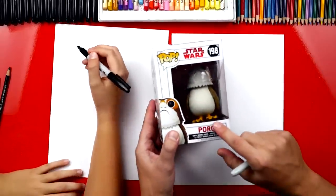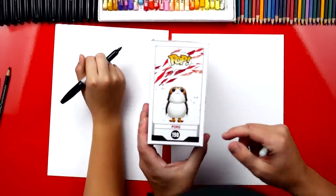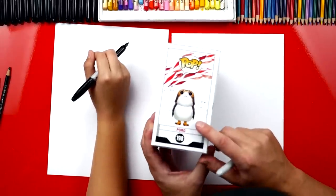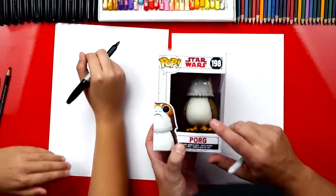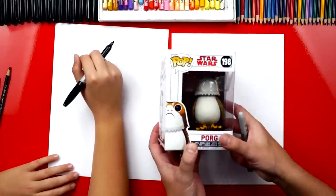We're also gonna give away this cool Porg pop toy. He looks so funny. I love these little characters. I think Chewbacca might even eat them in the movie. But we're gonna draw him and we're also gonna give away this toy at the very end, so be sure to stay so that you know how to enter to win this guy.